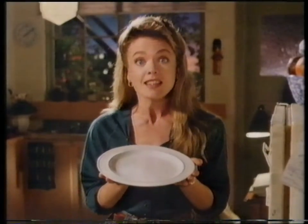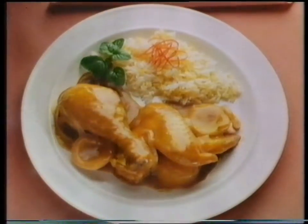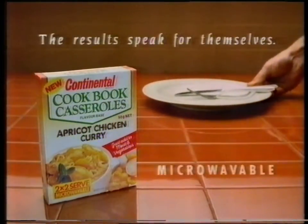Okay, it looks great, but did they like it? Well, they didn't exactly leave it. New Continental Cookbook Casseroles — the results speak for themselves.